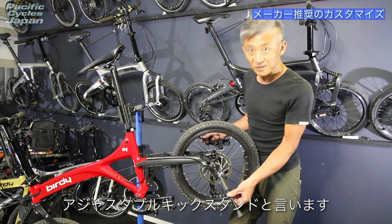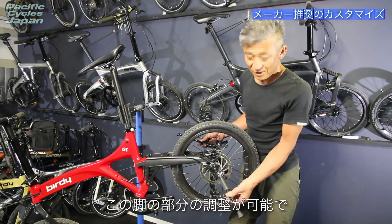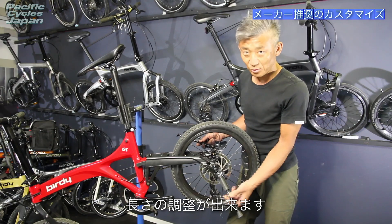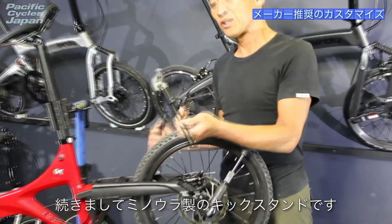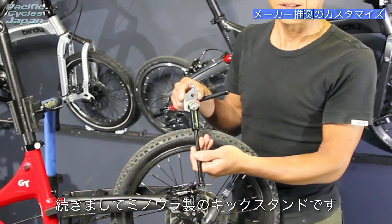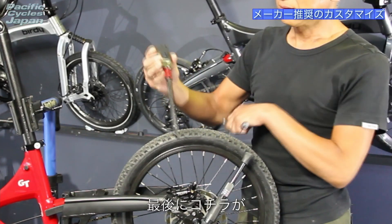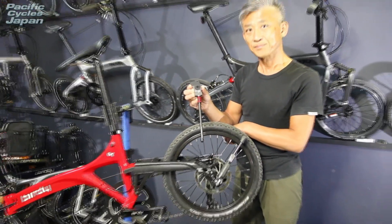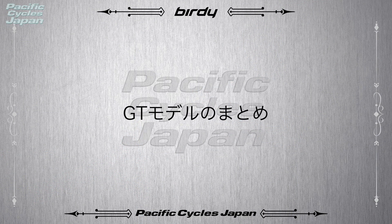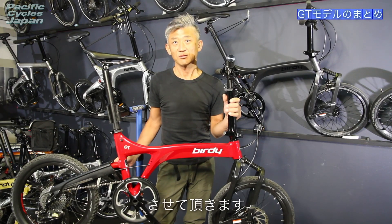20インチ化しても基本的には折り畳みには支障が出ませんのでご安心ください。GTに装着可能なスタンドは3種類ございます。まず車体についているアジャスタブルキックスタンドで、棒の部分の長さを微調整できるのが特徴です。次にミノウラ製のキックスタンドで非常にシンプル、最後にライトウェイトキックスタンドで非常に軽量にできています。